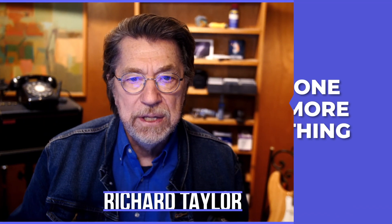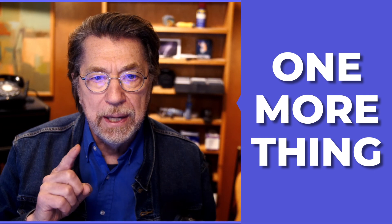Hey everyone, my name is Richard Taylor and this is One More Thing. Have you ever wondered if Final Cut Pro 11.1 can still capture MiniDV tapes via FireWire? Well, I have a Mac Mini M4 Pro and I wanted to find out just that.